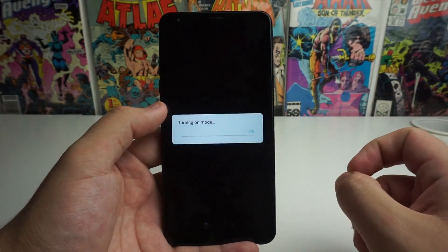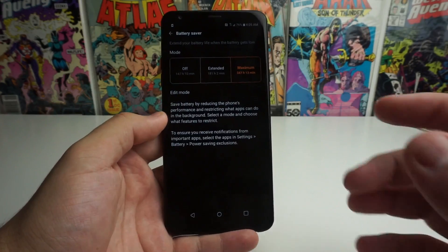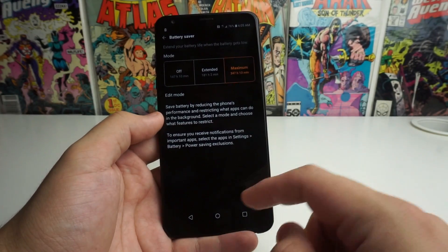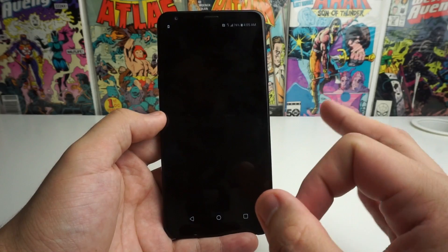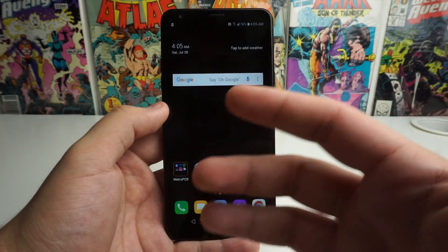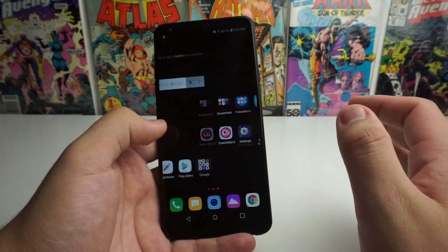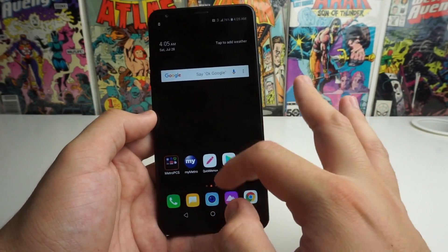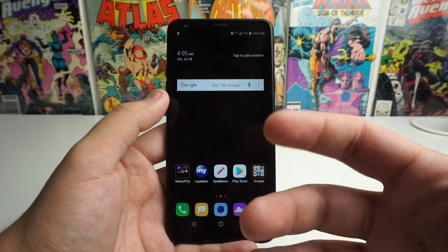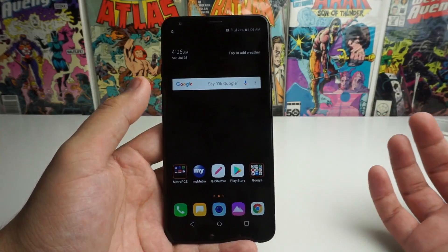Let's go ahead and turn maximum mode on. You're going to get a little loading bar, and there you go — everything turns black. I actually know a lot of people that love this mode. They love everything dark — dark theme, Twitter dark theme, YouTube dark theme. If this is your cup of tea, you can just leave this on and have a phone that's a battery beast.